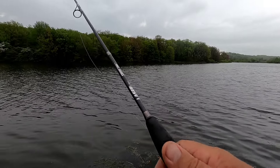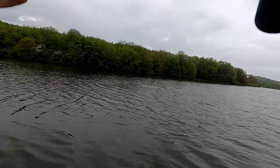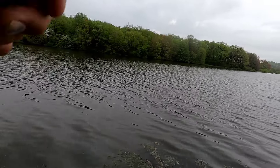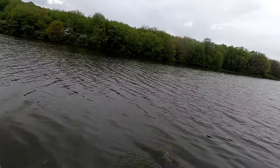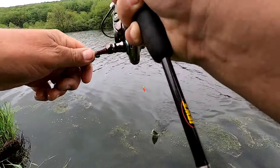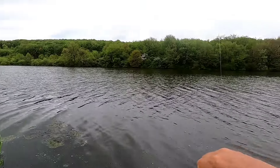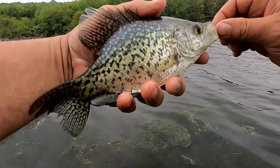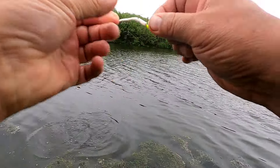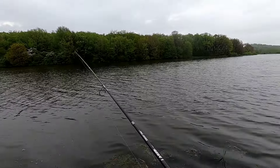Yeah, we're starting off here at Acme Dam, and then I might try a couple other local lakes, depending on how the weather holds up. There we go — that one's a fighter. Let's put them back.